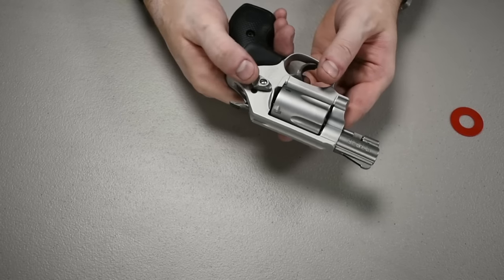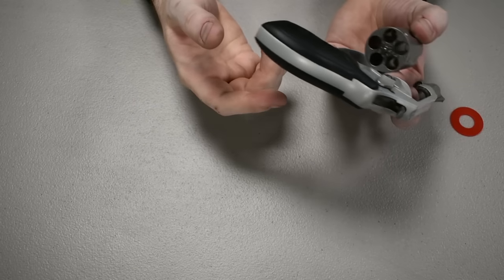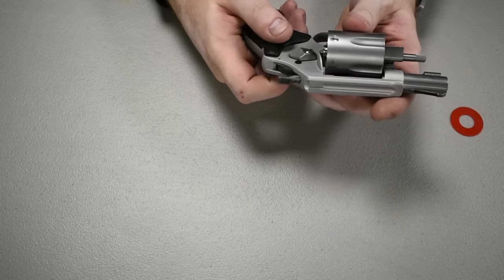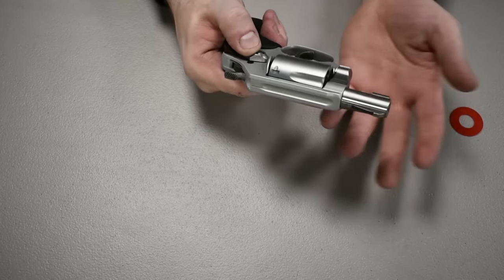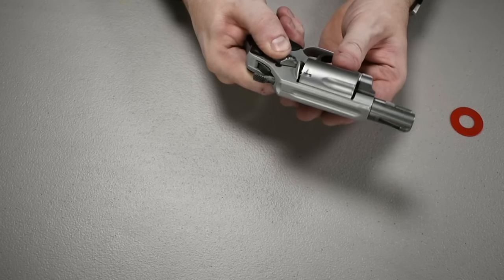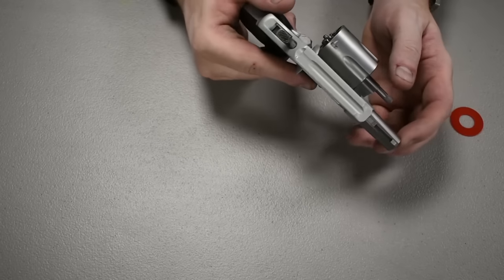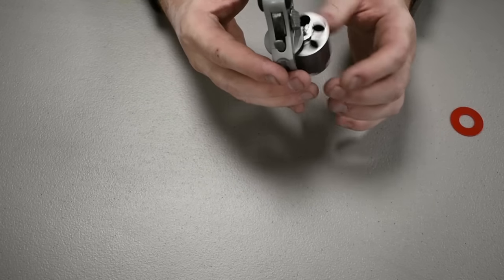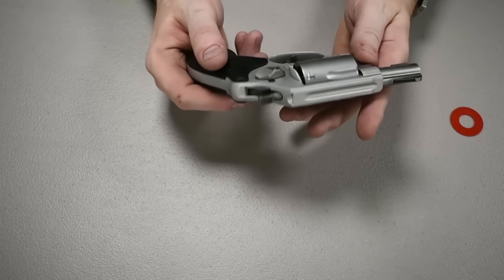One downfall some people mention is that it only carries five rounds — a lot of revolvers carry six — but even that sixth round isn't going to do you a whole lot of good if you need tons of ammunition. That's why I'd consider this gun more of a light duty gun or a backup to something else, since it doesn't have a very long barrel or a lot of ammunition capacity, but it is still a 38 Special.